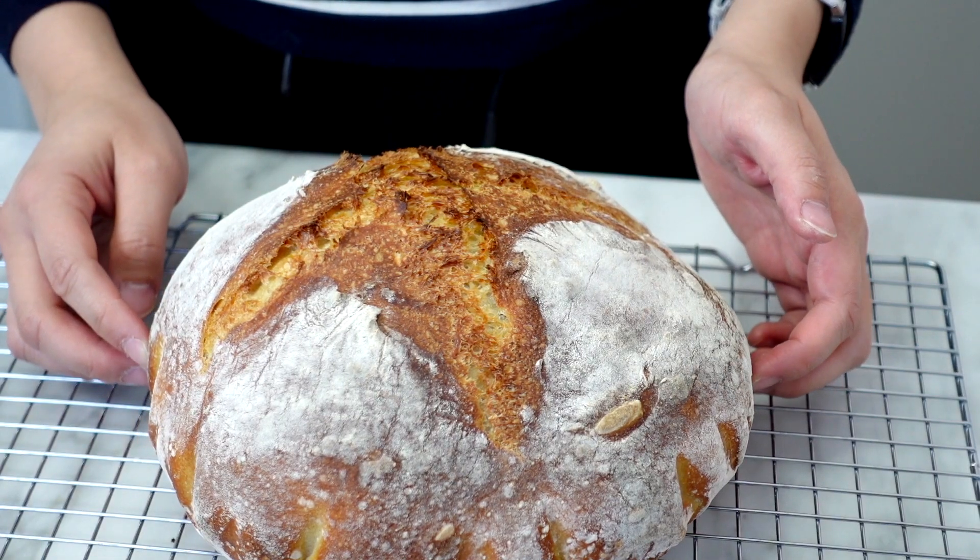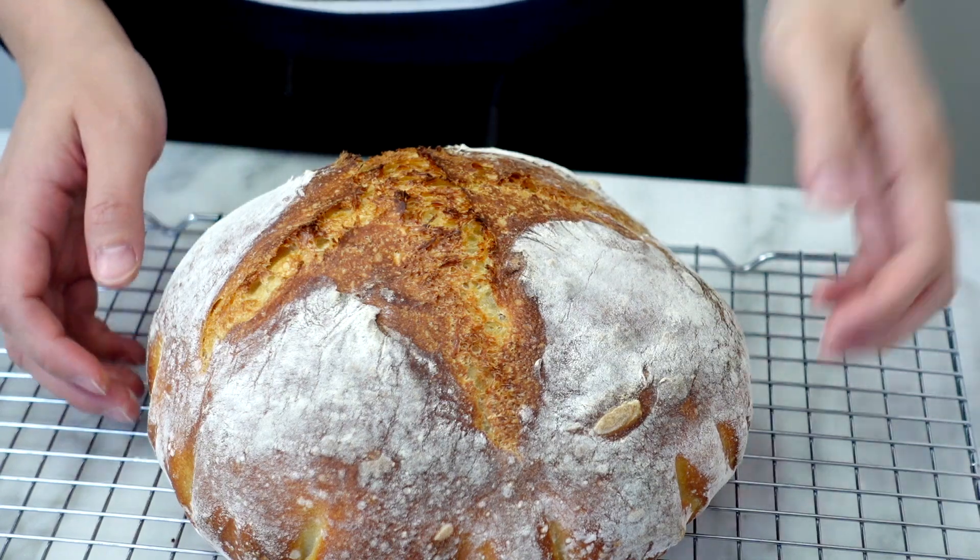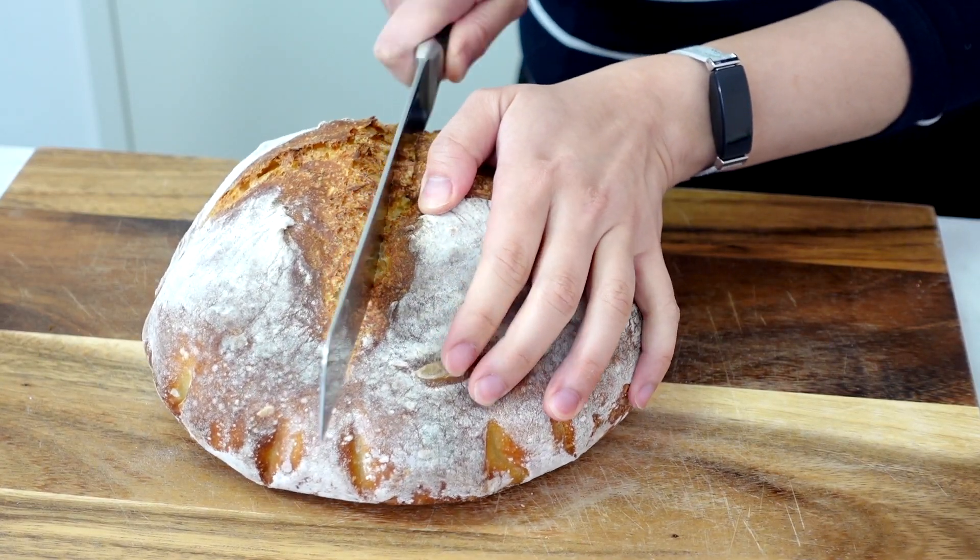Hi guys! Welcome back to Cake Kitchen, Raf here. Today I'm going to show you how to make a white bread. This white bread will be delicious, no question, and it's a good starting point if you're beginning your bread baking journey.